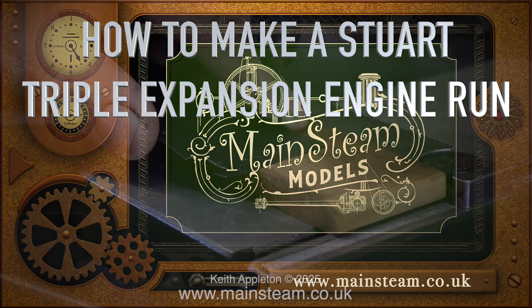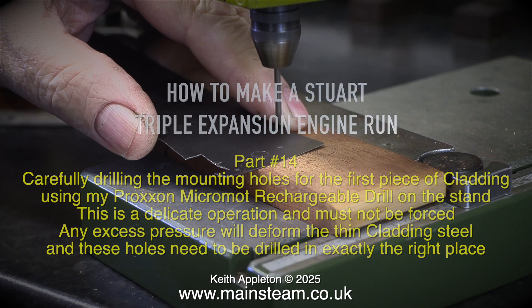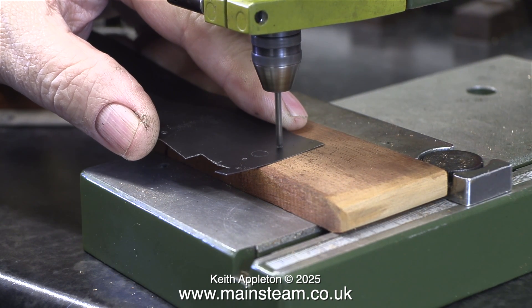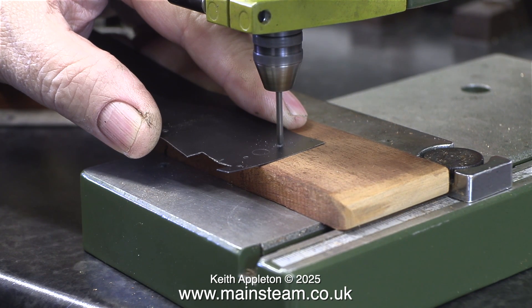How to make a Stuart triple expansion engine run, part 14. Carefully drilling the mounting holes for the first piece of cladding using my Proxon micromot rechargeable drill on the stand. This is a delicate operation and must not be forced — any excess pressure will deform the thin cladding steel. These holes need to be drilled in exactly the right place. With this job there is no margin of error whatsoever: you either drill the holes in the right place or the wrong place.